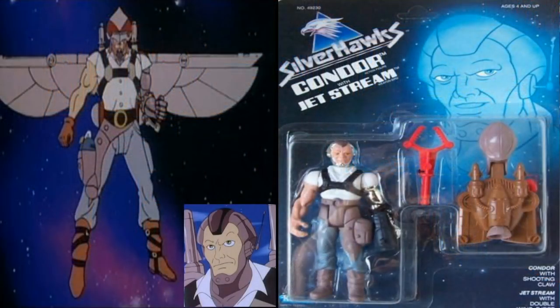Number eight on the list is Condor and Jet Stream. Condor is a retired Silverhawk about the same age as Stargazer, and this dude had it better than the newer Silverhawks — he only had a cybernetic arm and helmet; the rest of him seemed human. So he didn't sacrifice as much as the others and he can retire and live kind of a normal life as a private detective. The animal companion he came with — which he didn't have in the series — is a bird named Jet Stream that can clip onto his back and provide wings and some firepower via missiles. It also comes over the top of his head to give him a space helmet look. His cybernetic arm on the toy could shoot like a grappling hook.